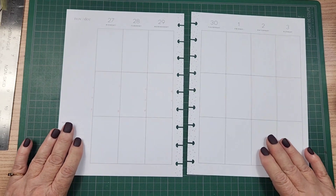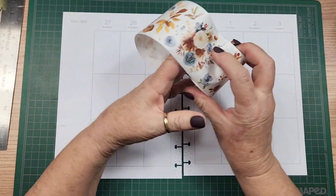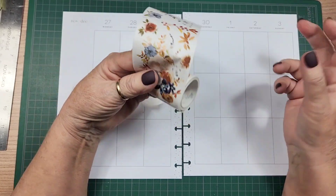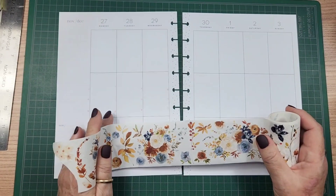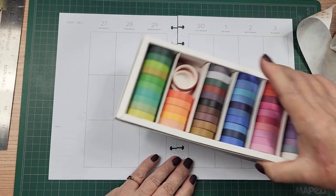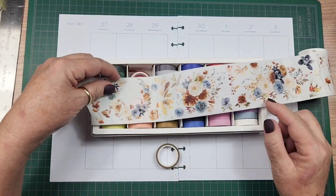I think the easiest way to do this - I'm loving this wide washi from the washi tape shop. This one is called dusty blue and cinnamon, and it is perfect coloring to do a spread for a social media planner. I'm going to try to find washi tapes in these browns to go with the cinnamon in here.